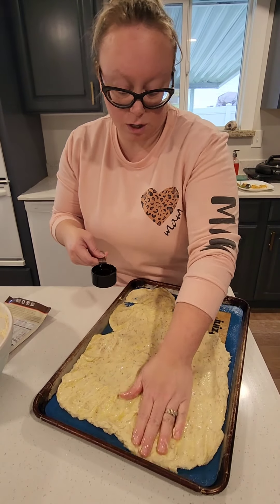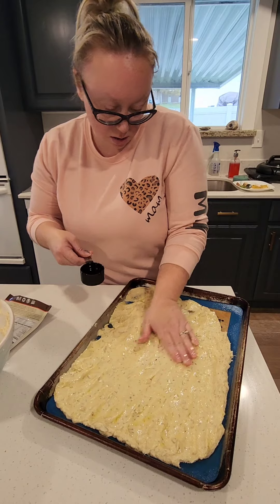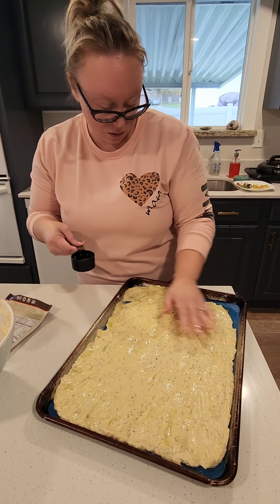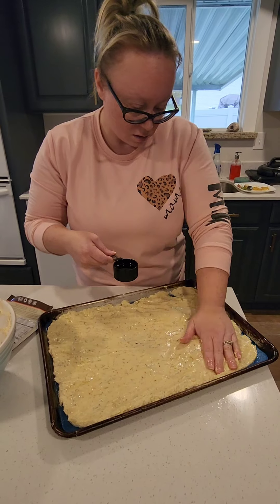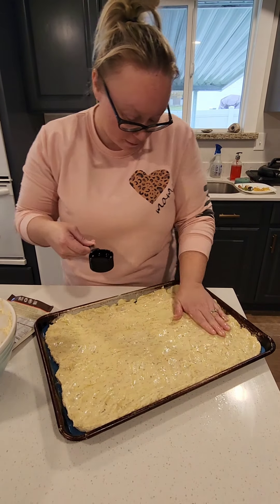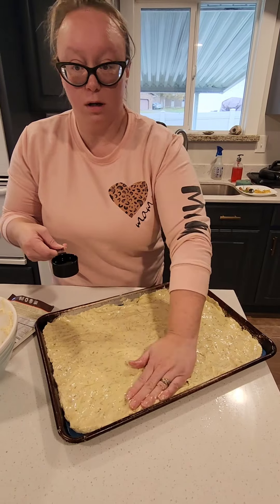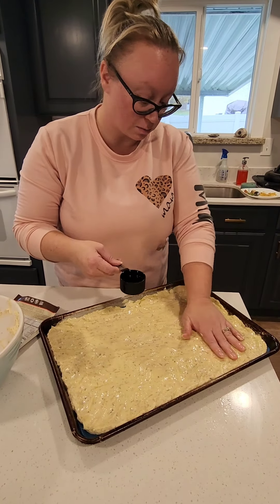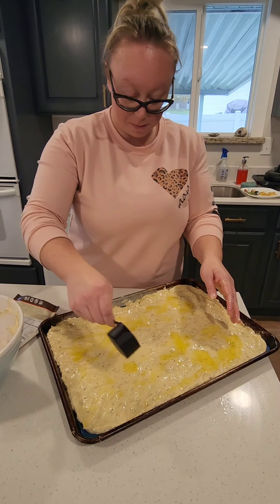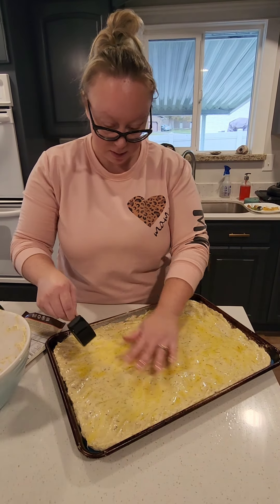By spreading it on the cookie sheet instead of a 9x13 pan, it makes a really good pizza crust because it thins it out quite a bit. For regular focaccia bread, the 9x13 pan is perfect. Then you drizzle the rest of the oil on top, cover it, and let it rise for an hour. Then we'll come back when it's risen and baked — we're going to cover it in pizza sauce, and we'll show that in a bit.